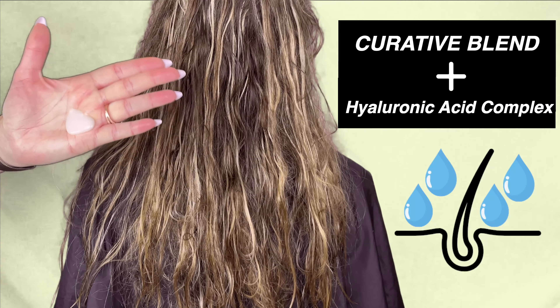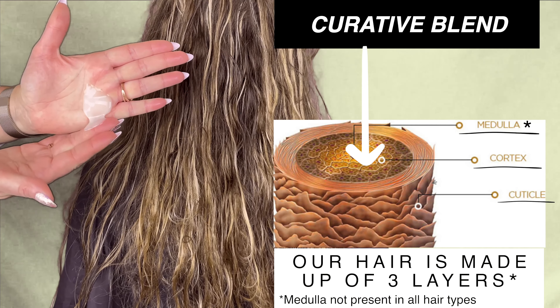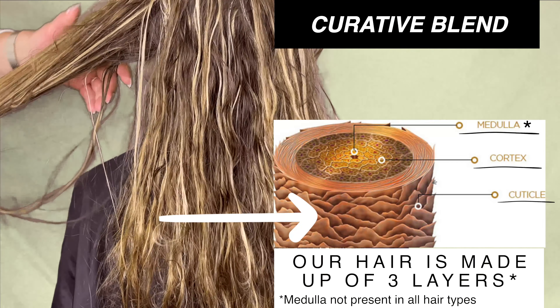So if you are someone who has fragile and brittle hair that is prone to breakage and hair fall, then these products may be for you. The good news is that this collection will work on all hair types and anyone can benefit from using these products.